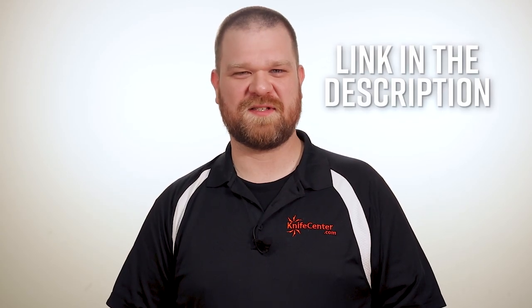Be sure to let us know what you think of these knives down in the comments, and to get your hands on one of your own, click the link in the description below to head over to KnifeCenter.com.